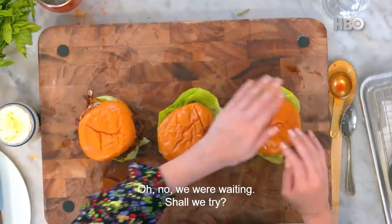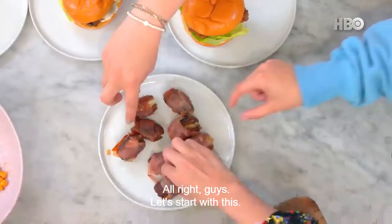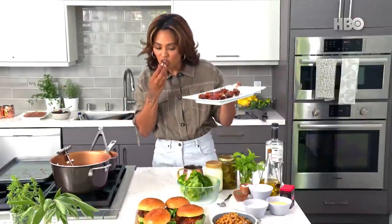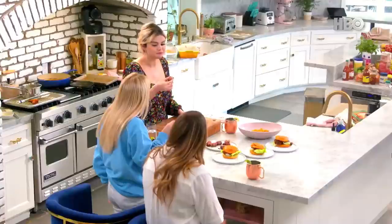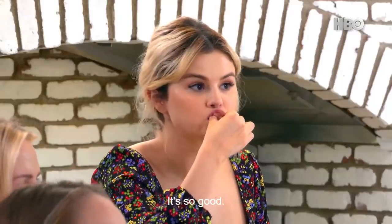Have you tried the dates yet? We were waiting — shall we try? All right guys, let's start with this. Moment of truth. It's so good! Oh my gosh. I wasn't going to say this, but I'm not a fan of dates. This is unreal. It is good. It makes me so happy. This is so real.